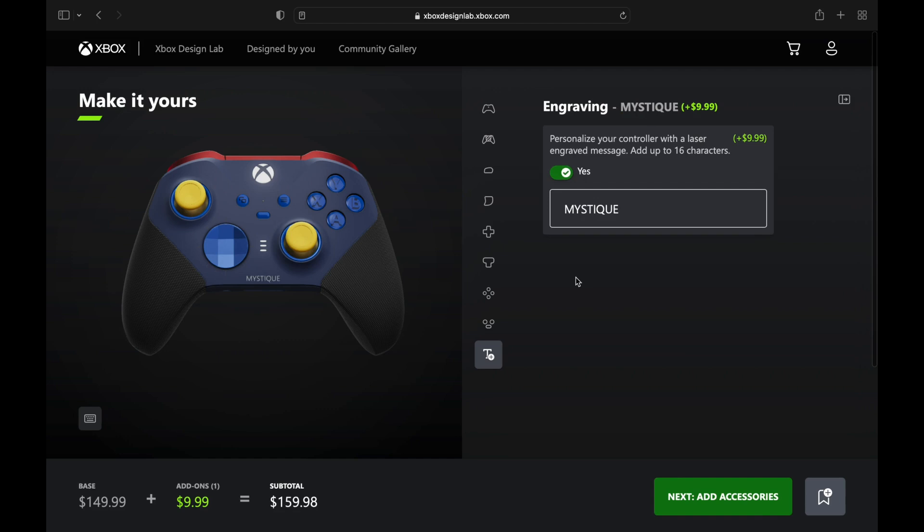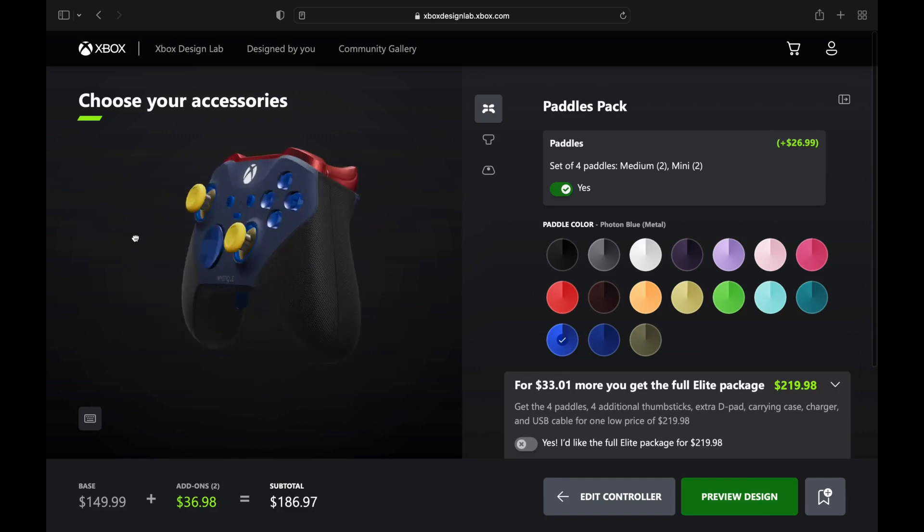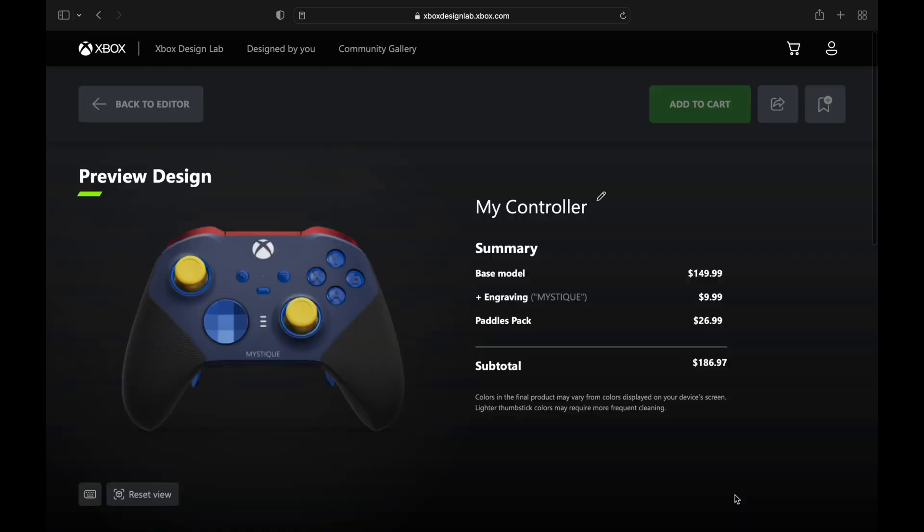We're going to engrave 'Mystique' on there. This comes together great with the paddles on the back in lighter blue as well, to play off that darker blue like all the bumps on her skin. She's looking good — $186.97 once again, all the bells and whistles.